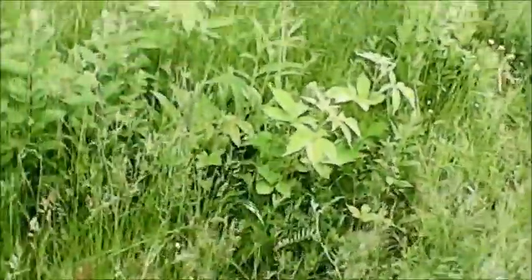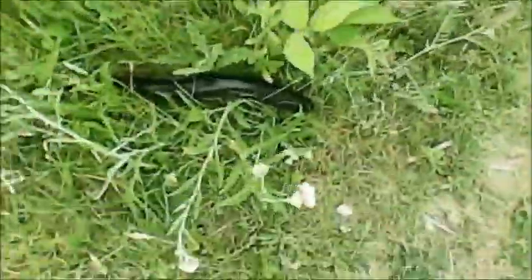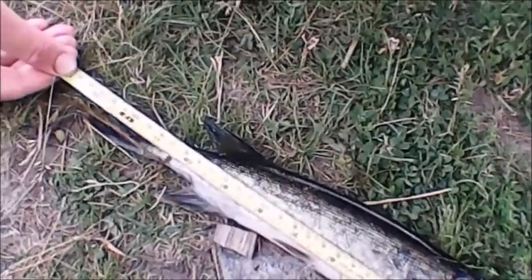Hey guys, I just caught a pickerel on this grub — it's by Zoom, I'll tell you what it's called later. Here's the eye, right behind the eye — monkey twist. There you go. It's stout. What's the length? Thirteen and a quarter inches.